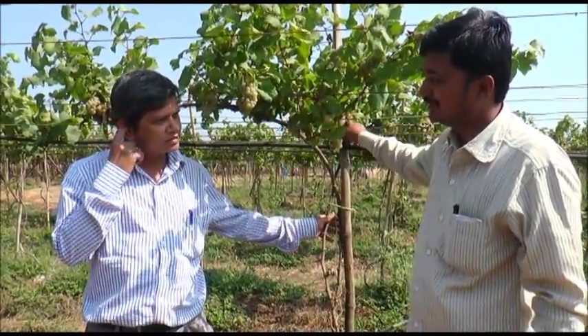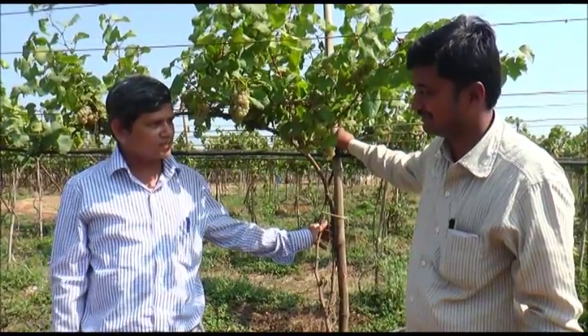Hello, my name is Nithin Ramakarn. I am from Thalegam, Thaluka, Dinduri, Nasik Jilla, Maharashtra.